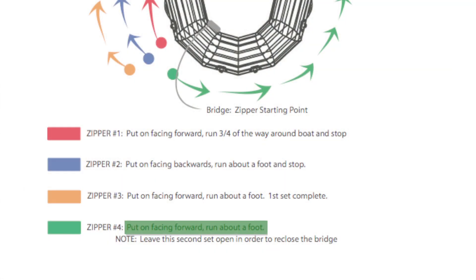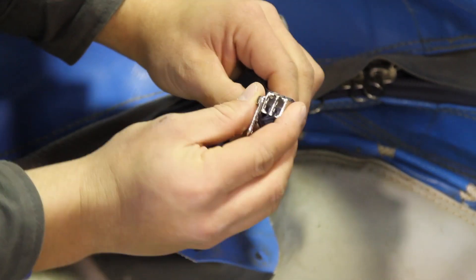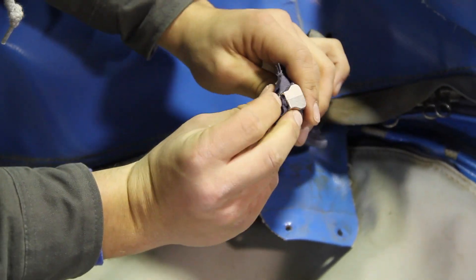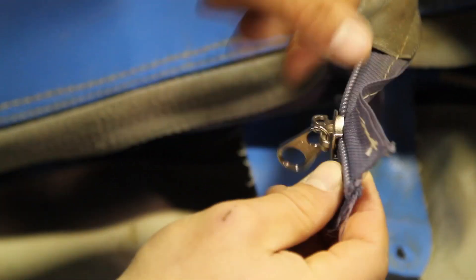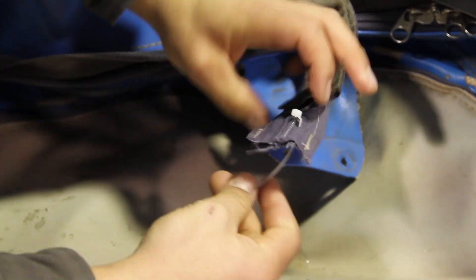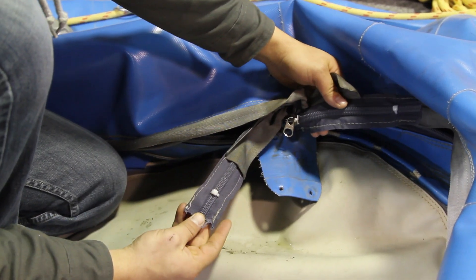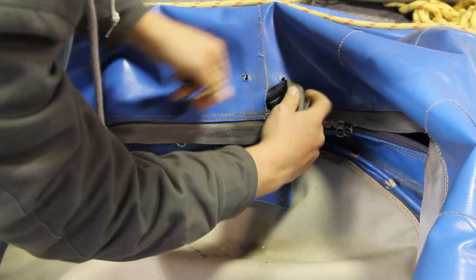The final zipper car, color-coded in green, will go on the other coil, forwards.